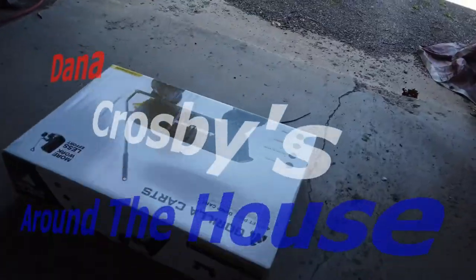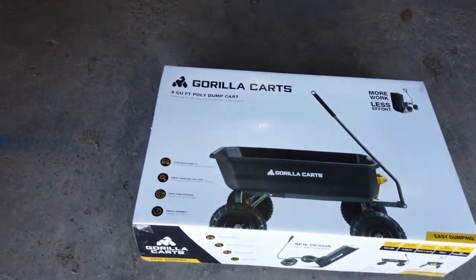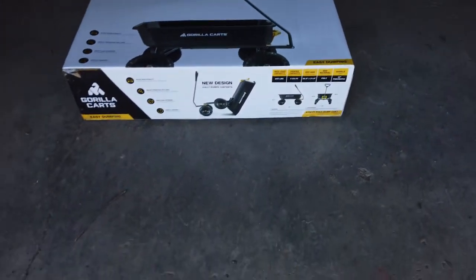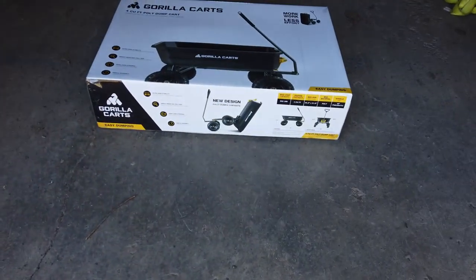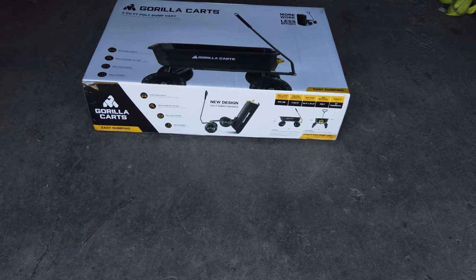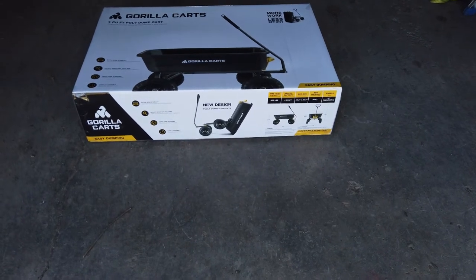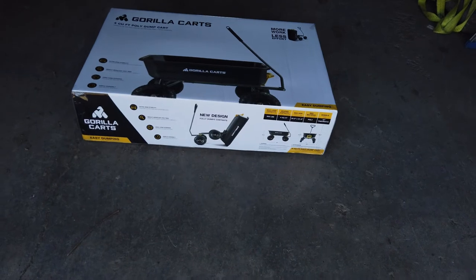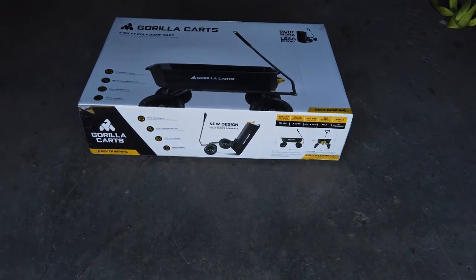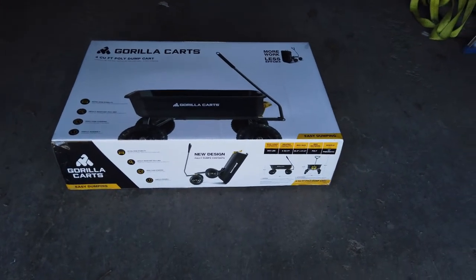Hey there and welcome to my vlog. What you're looking at is the Gorilla Cart, a four cubic inch poly dump cart. I decided to get this one instead of a wheelbarrow because the wife's shoulder is shot, so there's no way she can move anything around wheelbarrow-wise. Even if you get one with two wheels for front stabilization, lifting it up by the handles puts a downward load on your shoulders and she just can't do that.